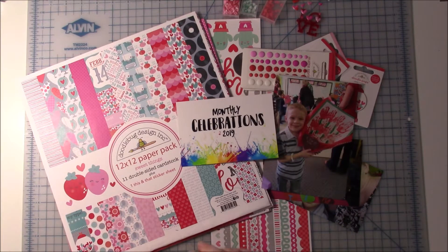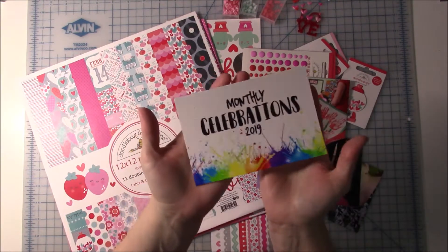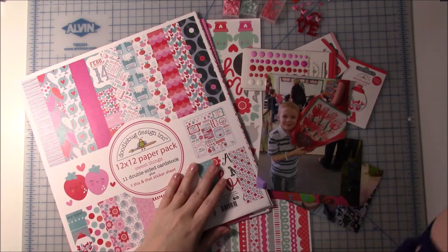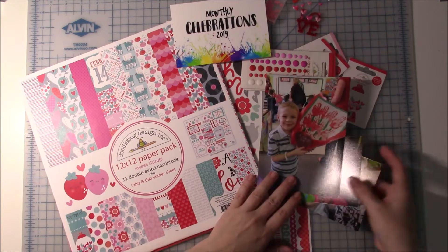Hi everyone! Welcome back to another monthly celebration video. This is February's video and I am going to be scrapbooking these pictures.